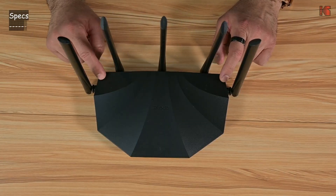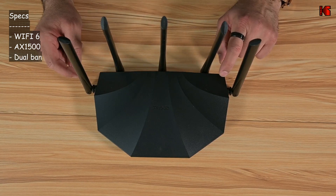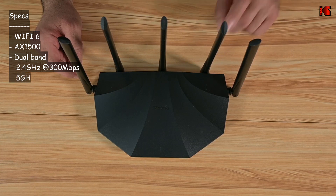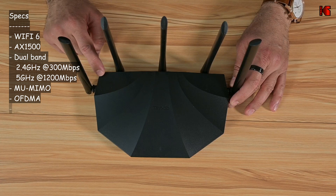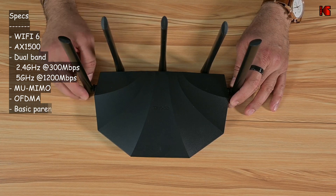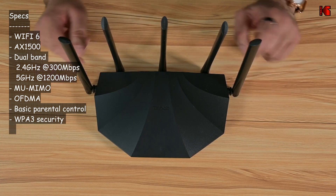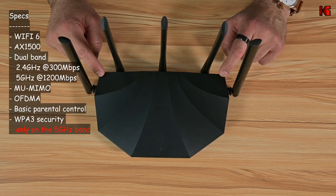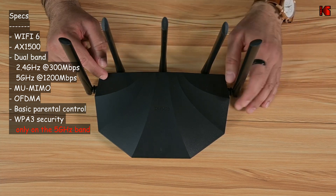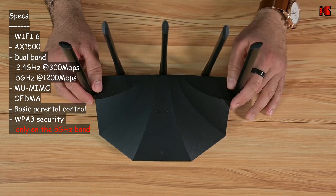Now let me cover the other specifications. This is a Wi-Fi 6 AX1500 router with dual-band capability: 2.4 GHz and 5 GHz. On the 5 GHz band, speed goes up to 1200 megabits per second, and on the 2.4 GHz band, speed goes up to 300 megabits per second. It has MU-MIMO and OFDMA technologies, basic parental control, and WPA3 for Wi-Fi security — so it covers the basic Wi-Fi 6 capabilities.